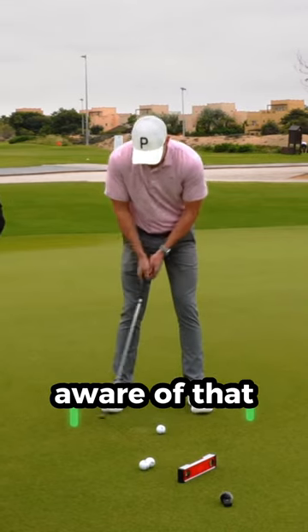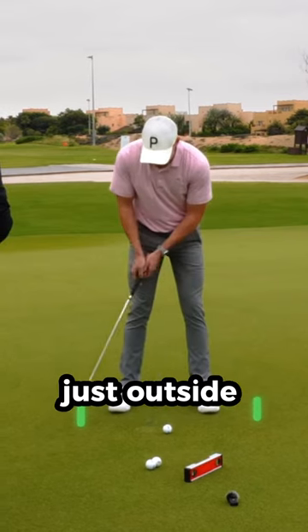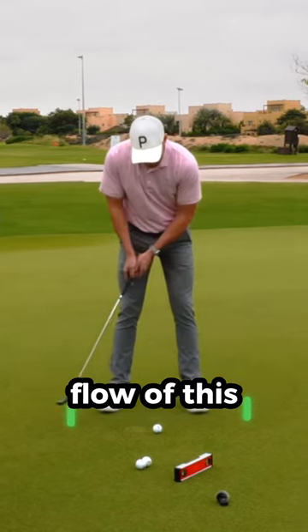Even just being aware of that, we can see that the putter is swinging just outside my right foot, just outside my left foot, and I'm feeling like a beautiful flow of this.